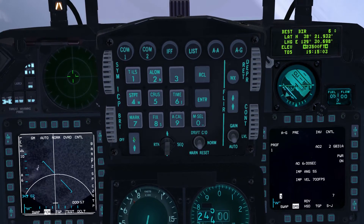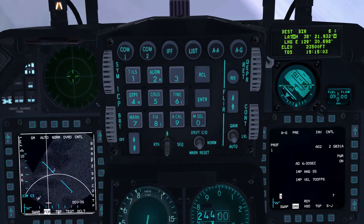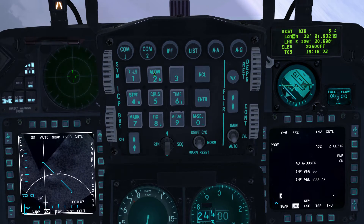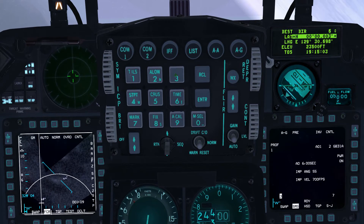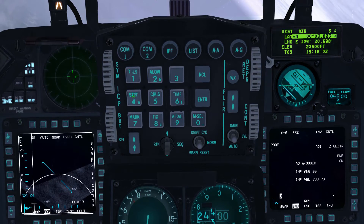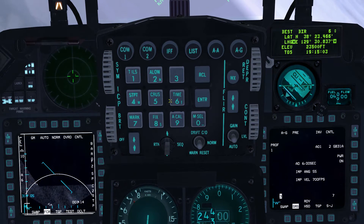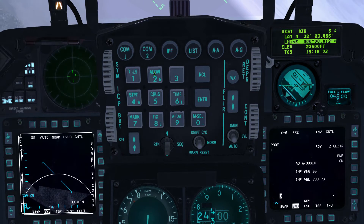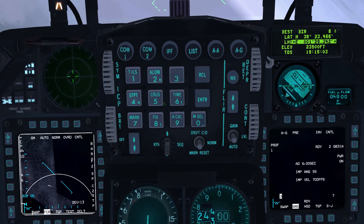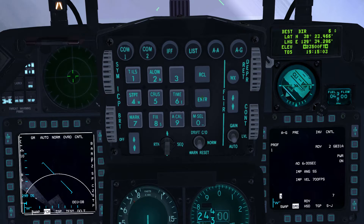Enter N3823466 on the latitude line and E12934297 on the longitude line and press enter. To return to the Communications, Navigation, IFF or CNI page on the DED, press dobber left.